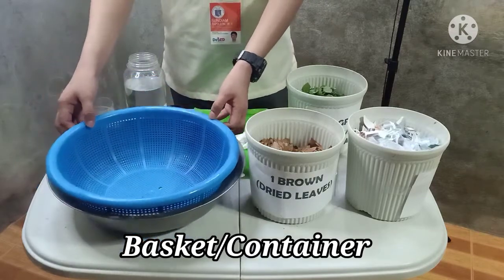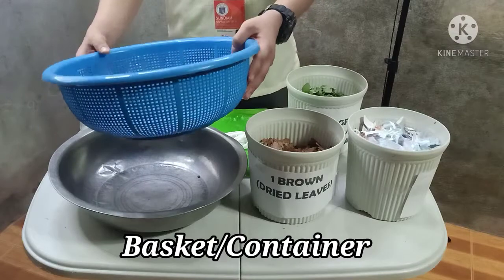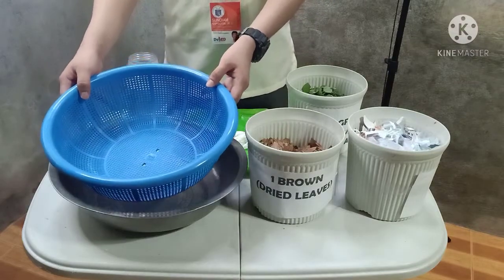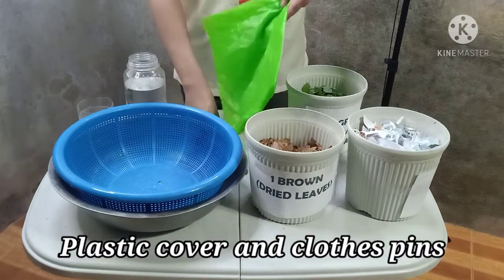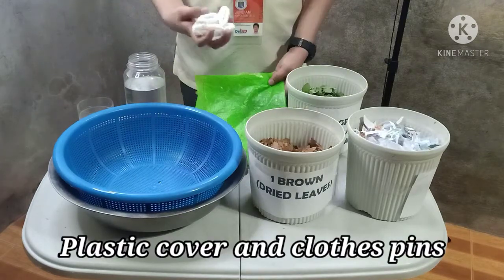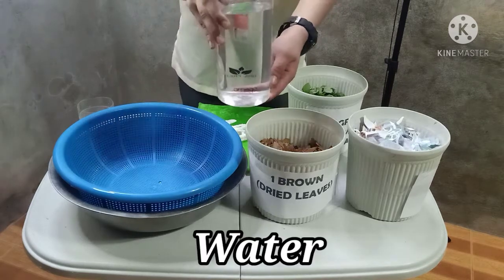The second material that we need is a basket or container. Just make sure that the basket has small holes to let the oxygen enter to decompose the compost easily. Aside from that, we need a plastic cover and clothespin. And lastly, we need water.